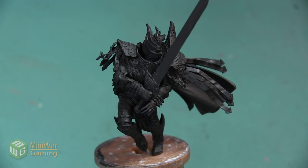Hey folks, Janine from Mini Wargaming here with another how-to video. In this video, I want to begin painting this Fulgrum Primarch mini, and our first step is going to be to create a nice vibrant purple armor.